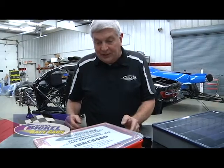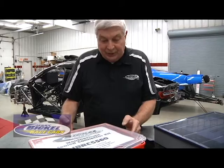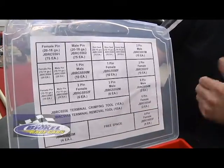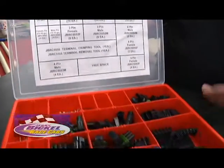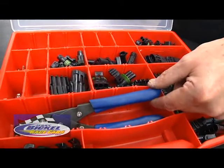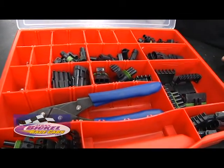We started by making these kits. This one happens to be the Weather Pack popular seal connector kit. This particular kit comes in a carrying case, has a reorder form on the top of the lid of the case itself, and you can see a wide variety of anything from single to six-pin connectors, the terminals, the terminal tools necessary for installing and crimping the terminals themselves.